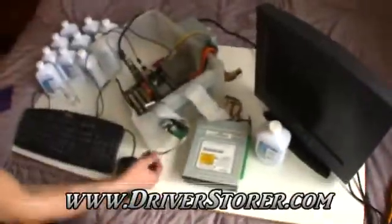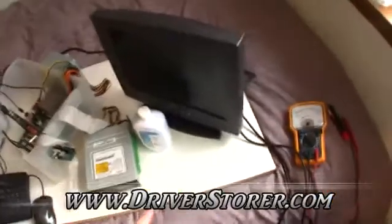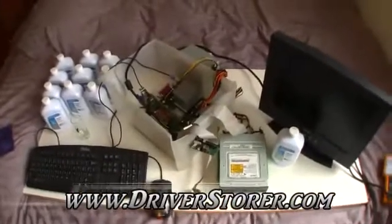We're going to be starting it up and installing a fresh version of Windows XP. We've got the monitor here. And just to show you guys, we're going to be doing a little test with the multimeter to show that the oil is, in fact, non-conductive.